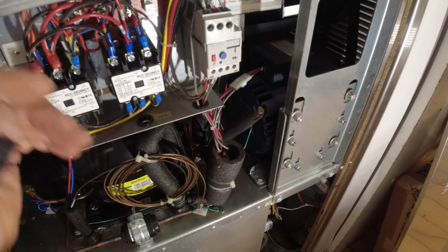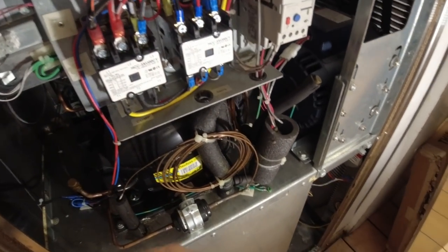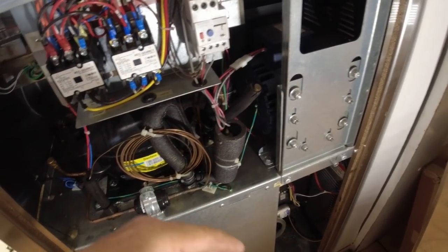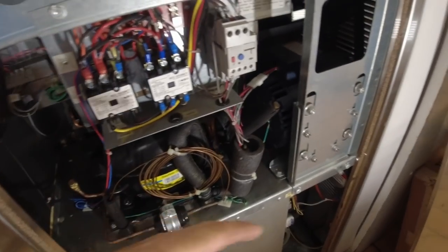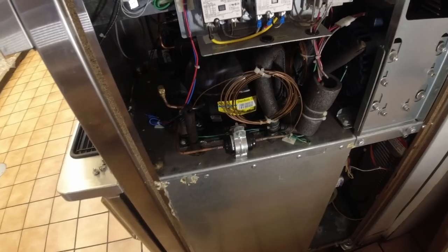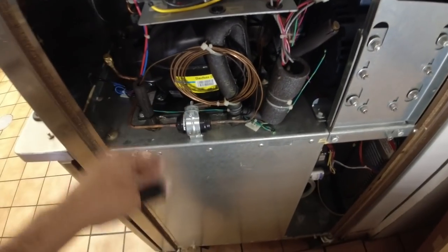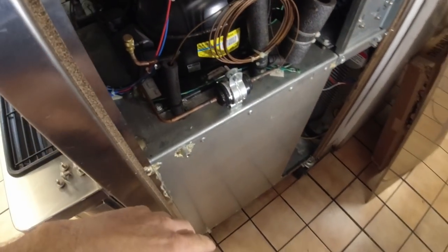Just last week I had a motor where the start capacitor was going out — it would start and run but the starting amperage was like 97 amps on a two-horse 230-volt motor. Something to look out for is your in-rush amperage; it can tell you a lot without having to tear everything apart. Of course you've got to keep records of it for it to be useful information.